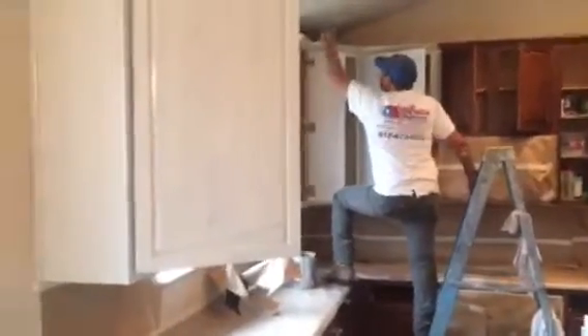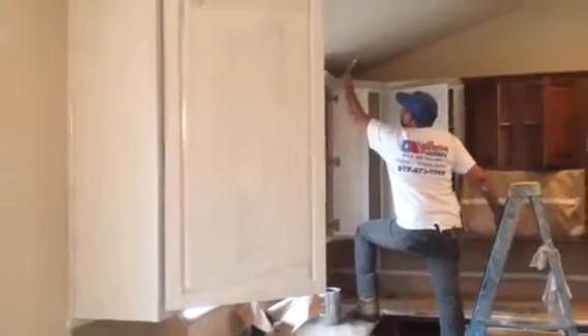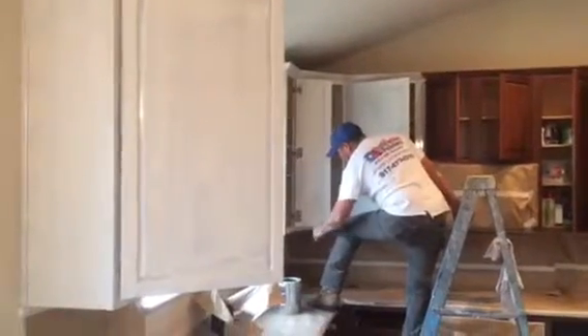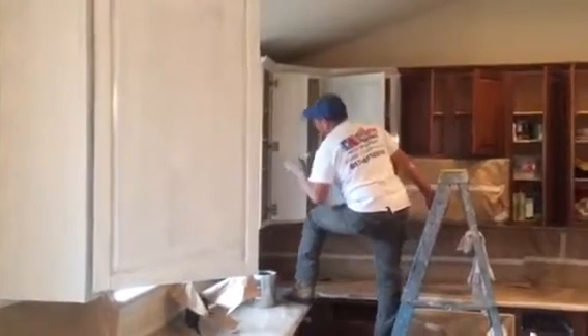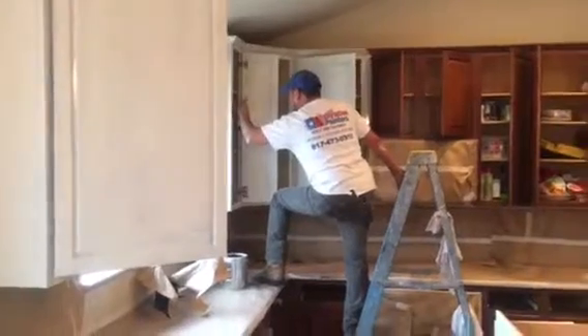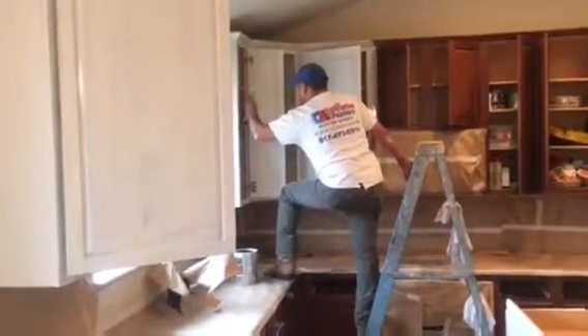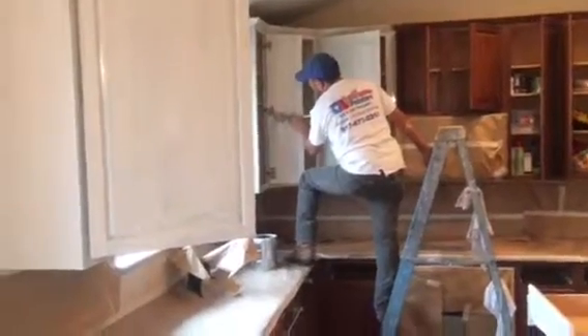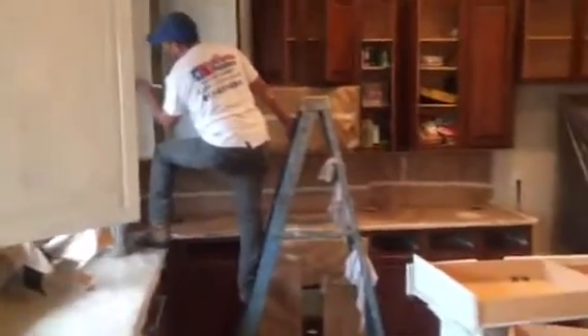If you go back and watch the video from yesterday, you can see where they were just sanded down. Now they've been cleaned up and we've got primer going on them. The primer will dry, tomorrow we'll get them caulked in, and after that we'll get them painted. We'll also sand them down lightly after this primer dries and clean them. Then they're ready for the paint.